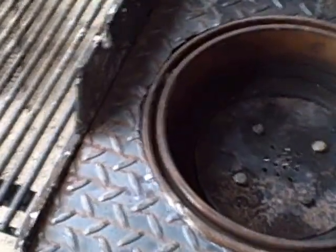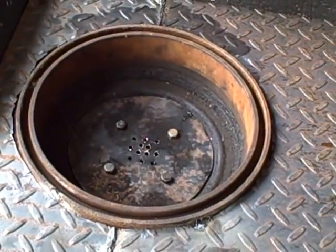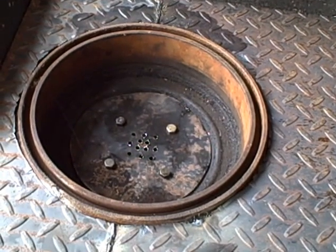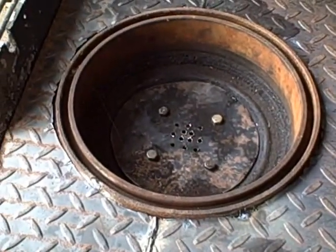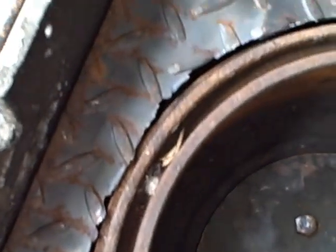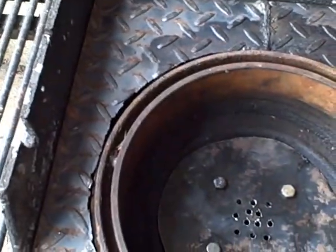I could not tell you how big of a pain in the butt this was to cut this hole out. I busted many blades trying to get that out, and finally just took a grinder, ground it, and then pounded the hell out of it with a hammer and busted it out. That's why it's so jagged of an edge there — I basically just tore it out.